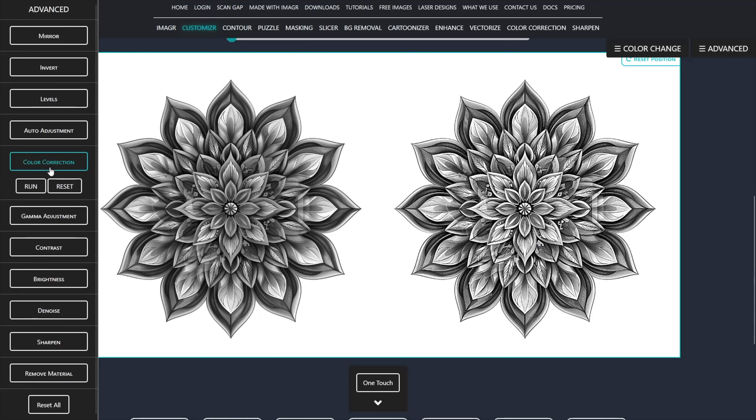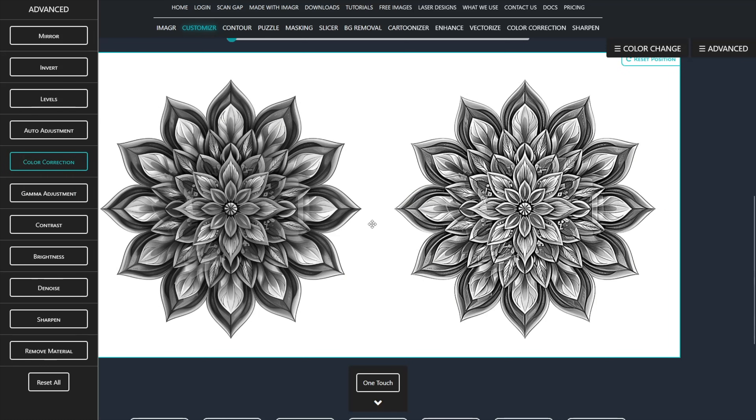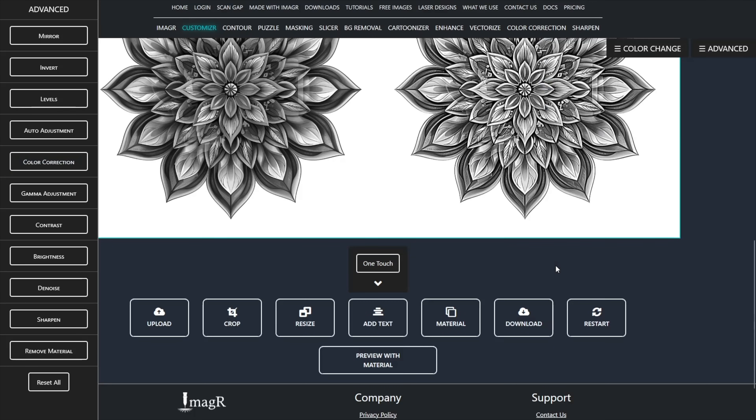In the advanced tools, I choose the color correction to get rid of any very dark spots. Finally, we can download and save the image as a PNG on our PC.